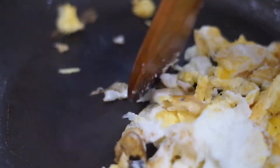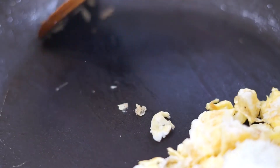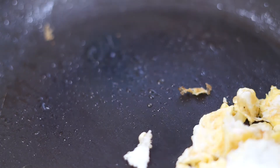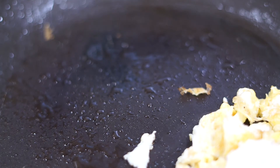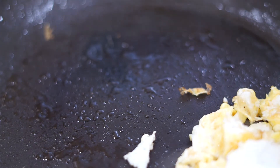I'm just scattering it around the pan, and then we move it to one side so we can use the other side. Now I'm adding more oil to the pan and then I'm going to add my chopped red onions.